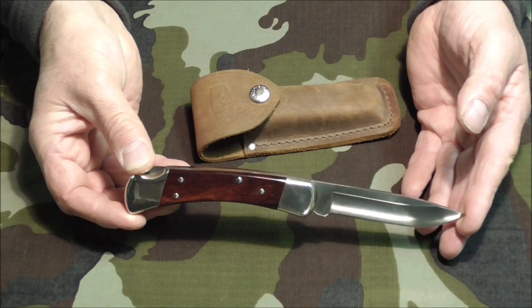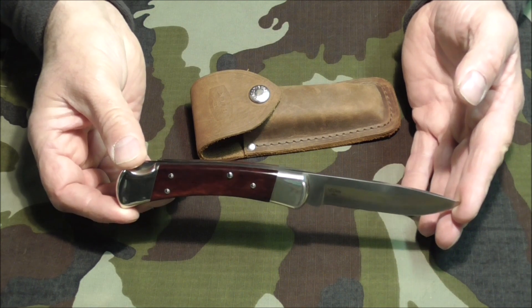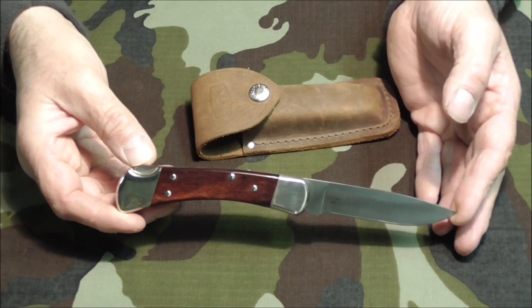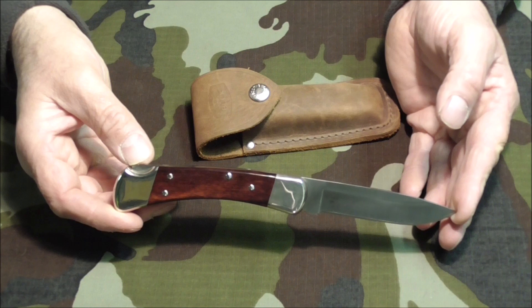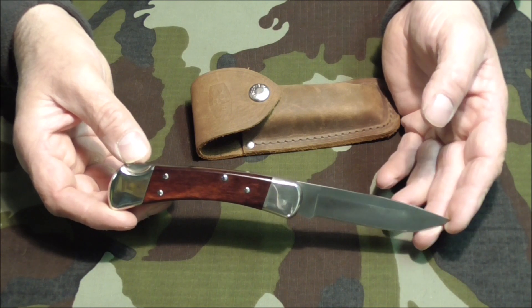I decided I would get another standard Buck 110 to compare. My plan was to get my work colleague who was planning a trip to the US to pick one up for me — they are much cheaper in the States than they are over here. This is where my story gets a little complicated. Through YouTube I have made a good friend in the US. Let's just call him Jim.